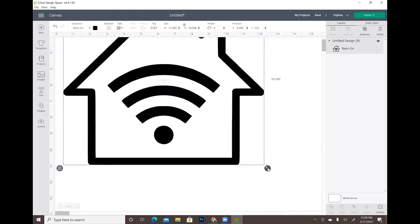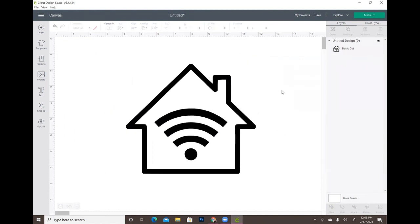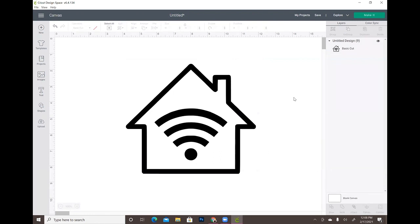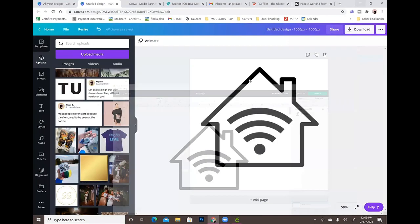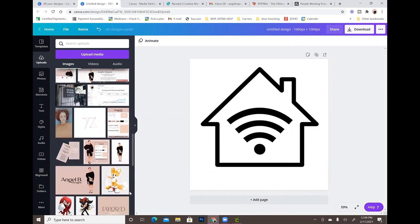Now if I wanted to cut this out in some black vinyl and put it on a shirt or whatever the case may be, I can go ahead and do that and it's a perfect image. That is how I pretty much remove all of my backgrounds and clean up my images. I use Canva Pro — it's extremely easy. You can save it with a transparent background, save it as a PNG, or save it as a PDF if you need it. I've never had any issues. I've had a lot of questions about how I clean up my images and remove backgrounds, and this is how I do it.